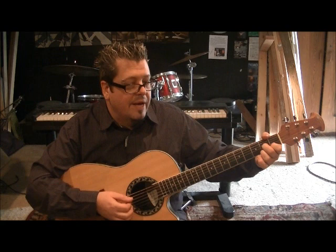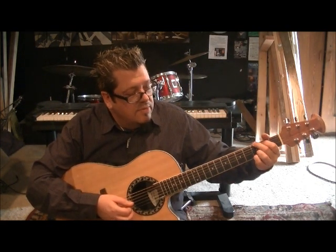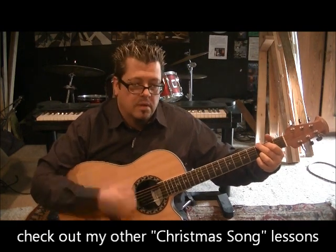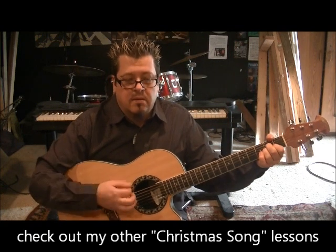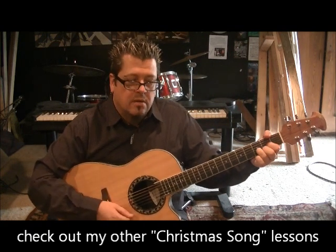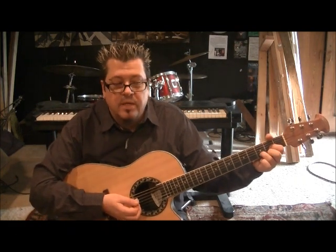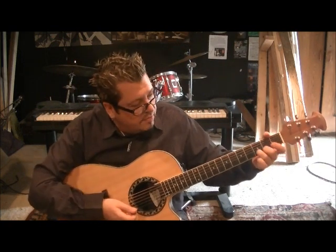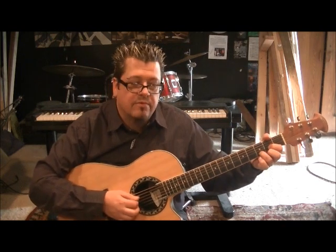Then go to G major: 3E, 2A, 3B, 3E. The root is off string 6 now — 2 times through. Then A major, same thing. Then D major — we hit D major 7 and D7 earlier, but now we're doing D major: 2E, 3B, 2G, string 4 is your root — 2 times through.